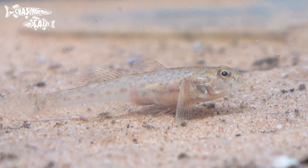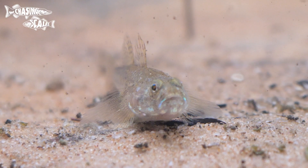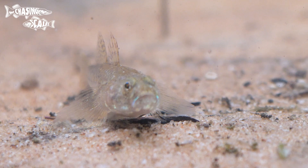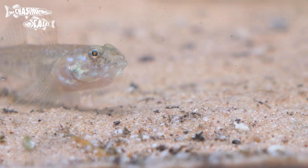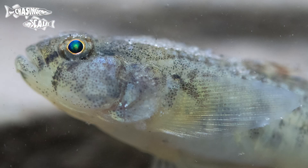Let's start with the common goby, which is slightly confusing because they're not always that common. It's very similar in size and shape to sand gobies with two dorsal fins, a black triangle shape on the base of the tail and a sandy colouration. What sets it apart is the common goby has a black mark on the base of the pectoral fin which sand gobies lack.